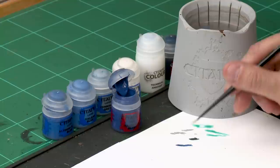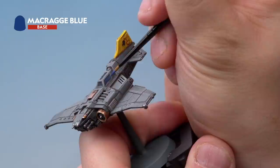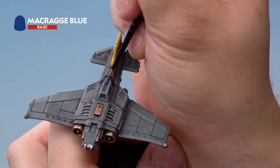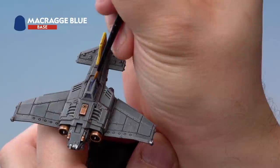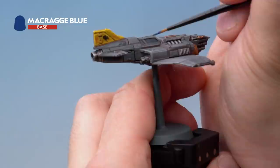Let's use Macragge Blue first. Grab it from the pot, thin it down with a touch of water for a nice subtle transition and a nice point on the brush. Then onto our Thunderbolt — we're going to be painting on the window up towards the top right hand side, because the sun's coming from the top and the right. We're just highlighting up towards that corner, leaving the Night Lords Blue on the bottom left. On the central window at the top we're highlighting up towards the top left, leaving the bottom right as Night Lords Blue, following the direction of the sun.